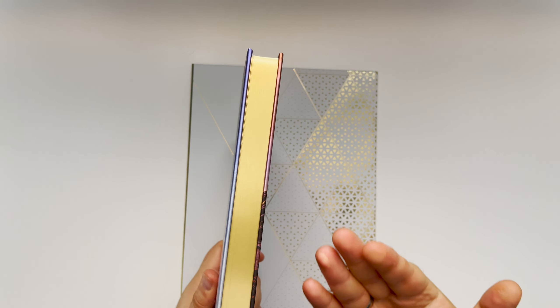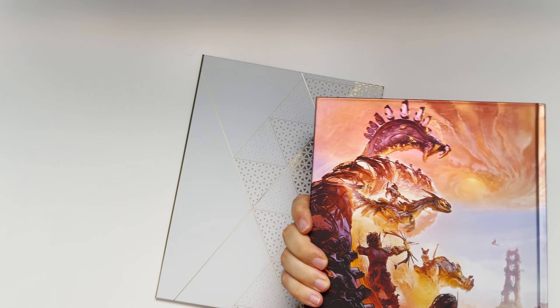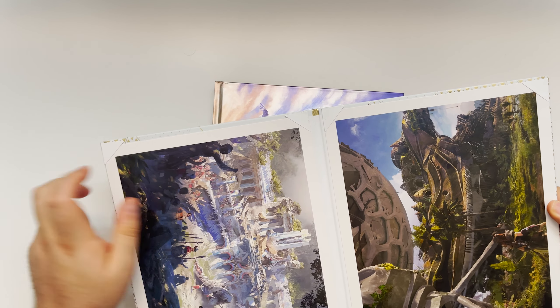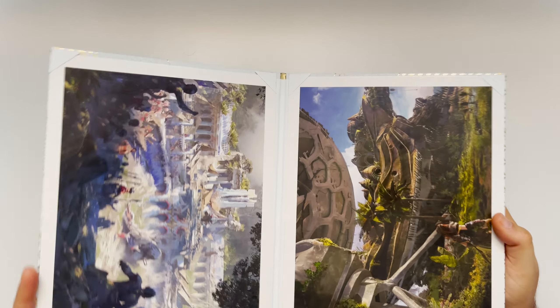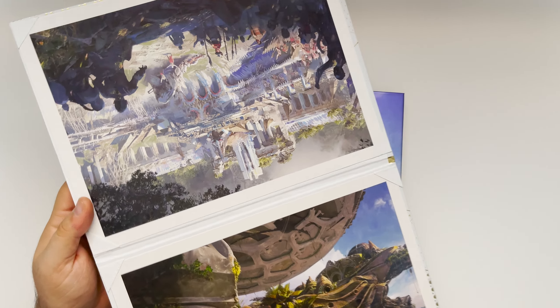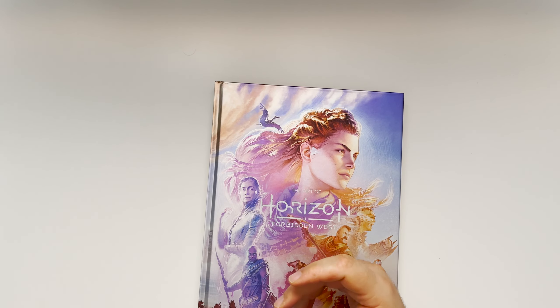We have some gold cut here. Official licensed product. So we have the book, but we also have this little folder. And in this folder, as expected, are prints which have a dent here. Come on, guys. It comes in this nice little folder.